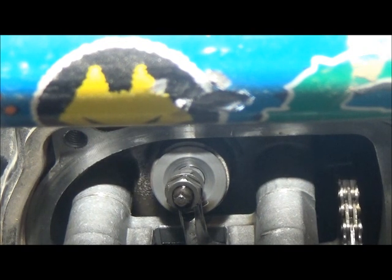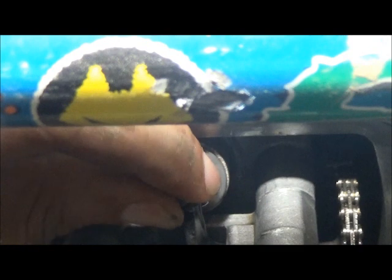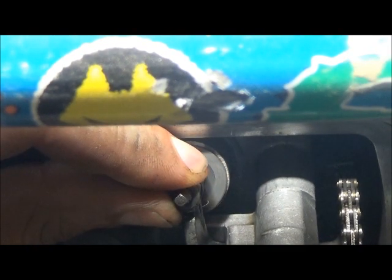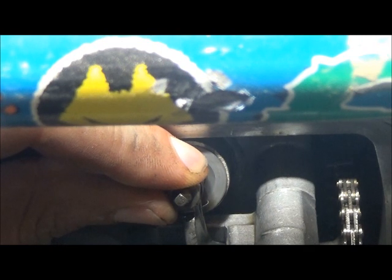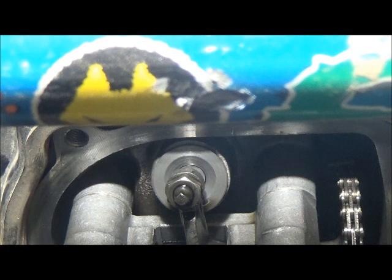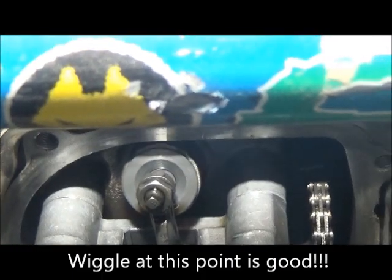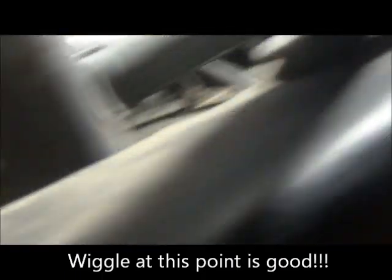Alright, the exhaust is at its highest point — or at its most compressed point — so this intake should be free. I'm going to adjust this now, and I'll show you when I adjust the exhaust what I mean by at its lowest point. This intake valve is going to be at its highest point so you can't hear it, but it's got a wiggle to it. I'm going to take the camera off the stand and see if I can get a better angle.